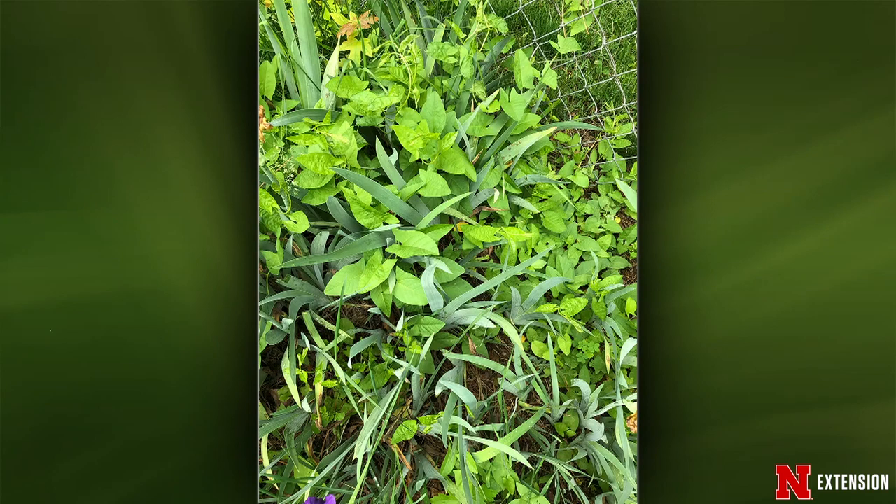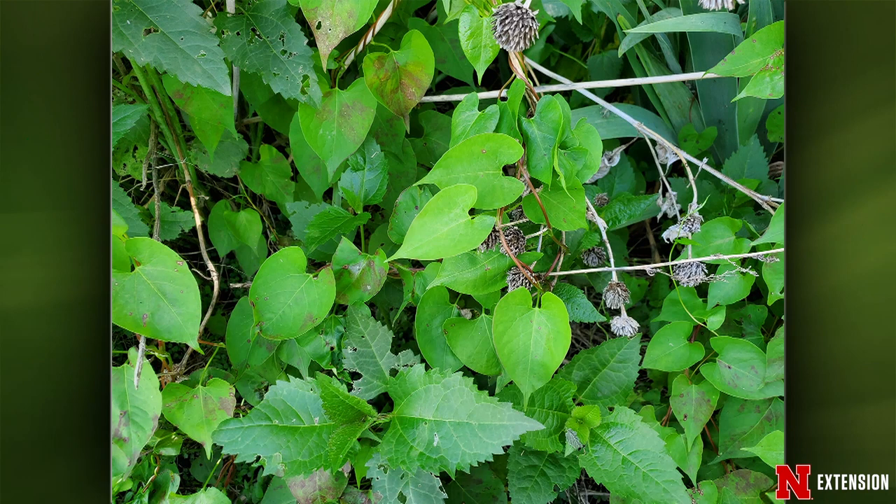Two viewers are wondering how to control bindweed and morning glory. The arrowhead-shaped leaf is field bindweed, and the heart-shaped leaf is morning glory — same general family but different genus. When they're among other broadleaf plants, use the glove of death: put on a plastic glove, then a cotton glove, spray that with a non-selective herbicide, and wipe it carefully onto the non-desirable. Use something like glyphosate and let it translocate down. Acetic acid won't work well on vines. Keep at it and eventually they'll be gone — though bindweed seed can stay in the soil for 60 years.